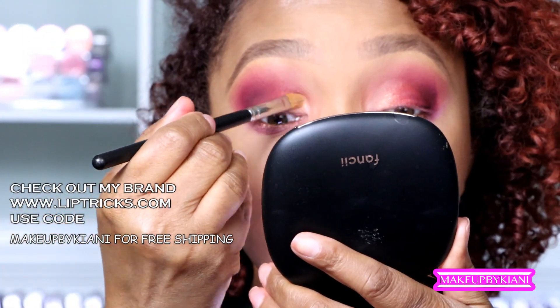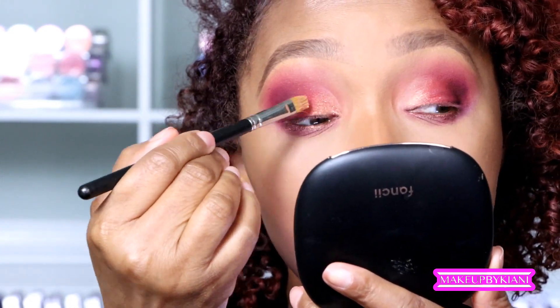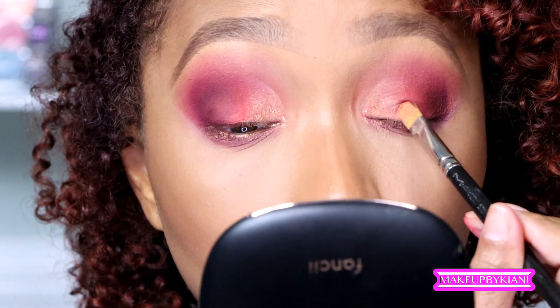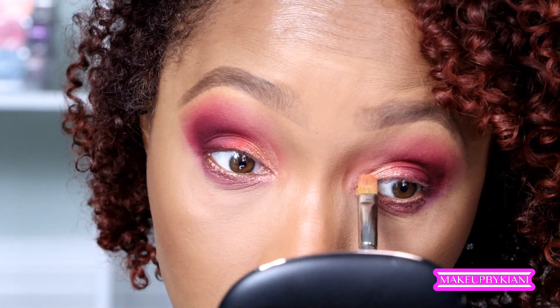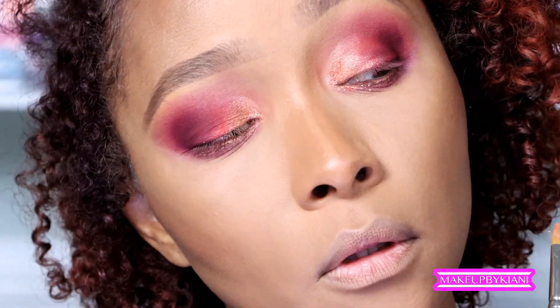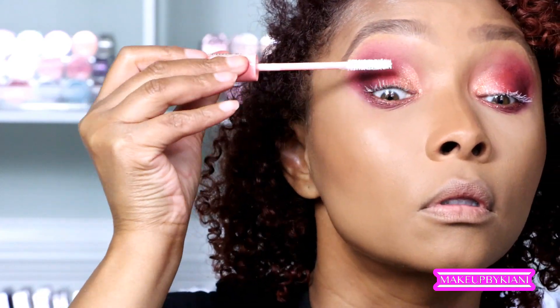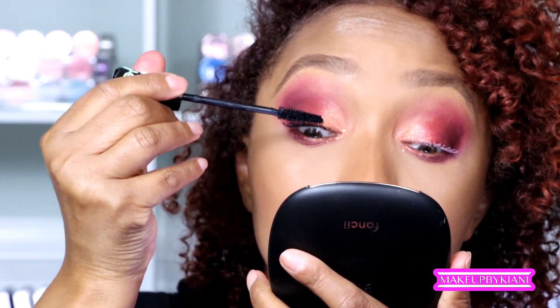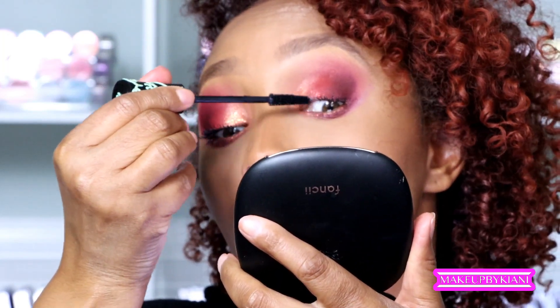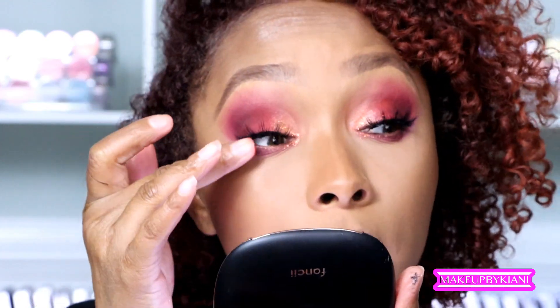For a little extra fun, I'm grabbing a lip conditioner from my Lip Pricks collection and a shade called "Georgia Girl," which is a peach glitter topper with a copper reflex — super fine and super pigmented. I'm not worried about it going into my eye because it's very finely milled. You can find all my products at www.lippricks.com — use the code "makeupbykiani" for free shipping.